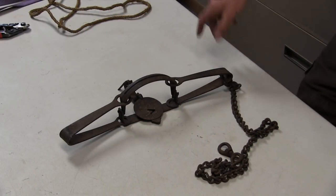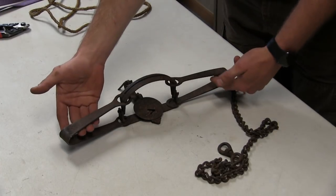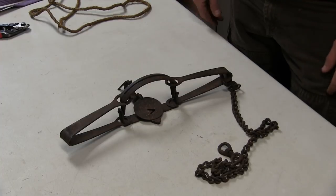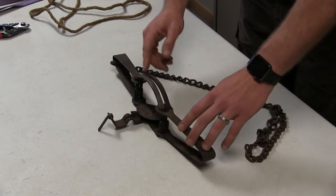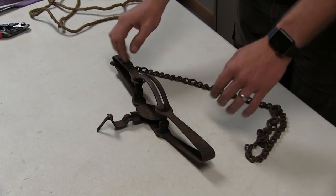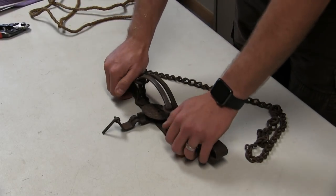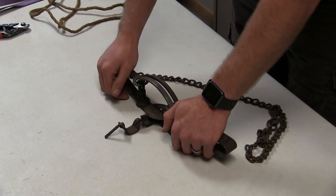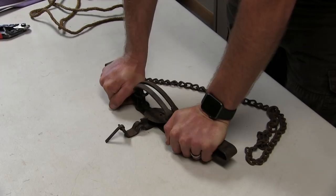And what kind of trap are we looking at here, Nick? This here we've got a double long spring trap. Basically the setup is the same except the two long springs on either side of the trap. It operates the same; this is a modified jaw so there's a gap in there so it's a little less damaging to a leg, but the concept is the same — basically if your dog is inside this trap all you've got to do is push down on the springs and that dog's foot will come out no problem.